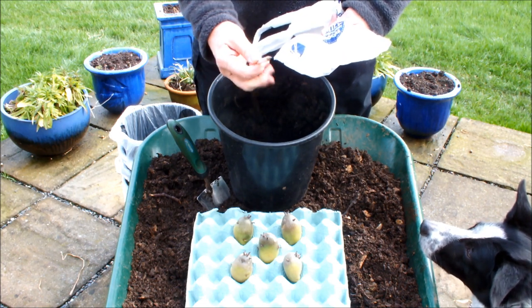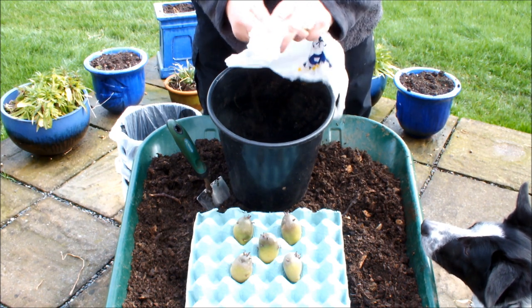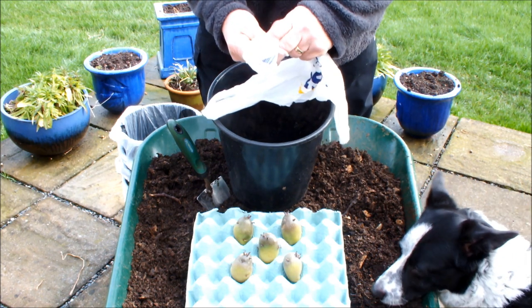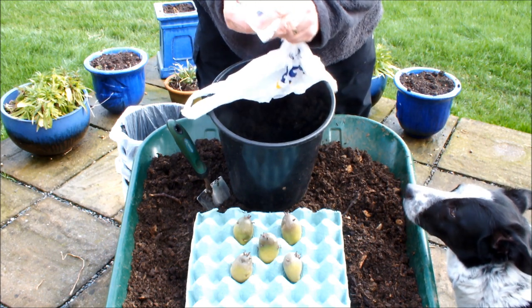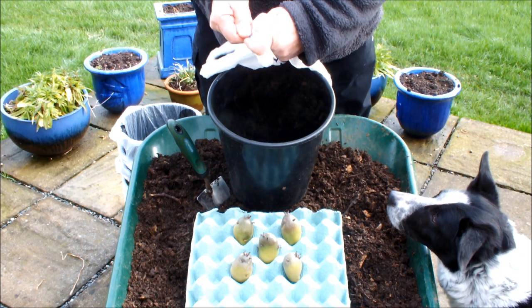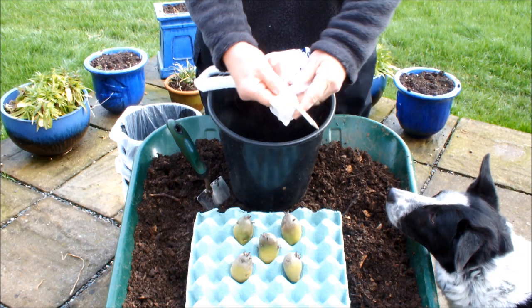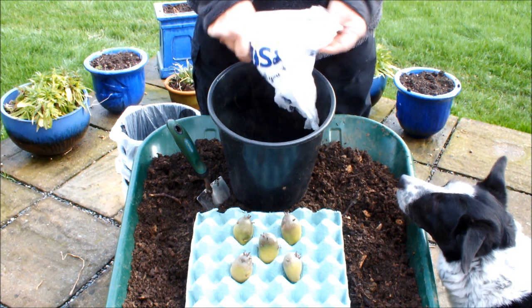The best way to do it, I find, is with a pencil. Just scrunch the bag up like this — make sure you don't stick yourself — and pop the pencil right through the bag. Okay, so now we've got some drainage holes in the bag. What we do now is line the pot with the bag.